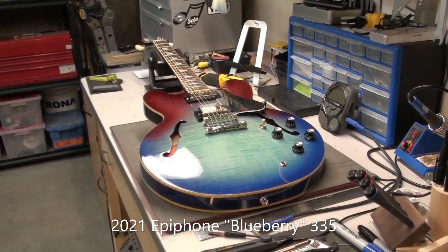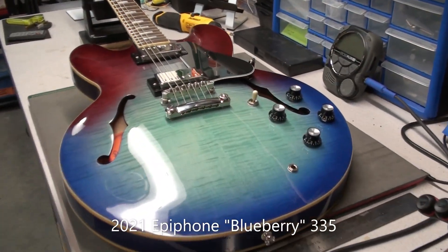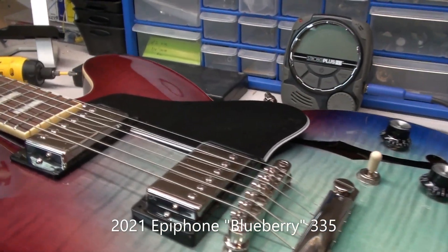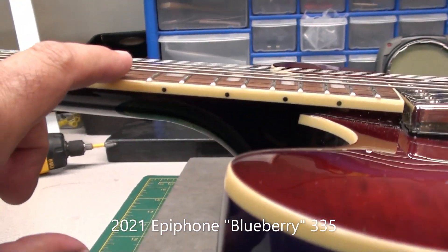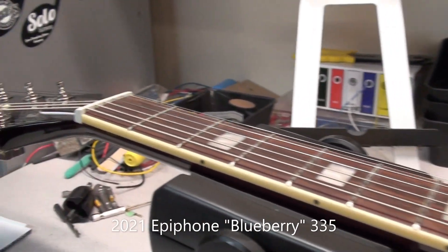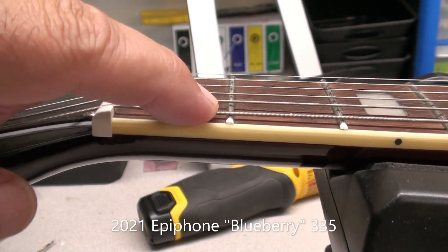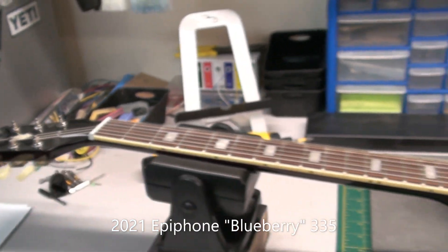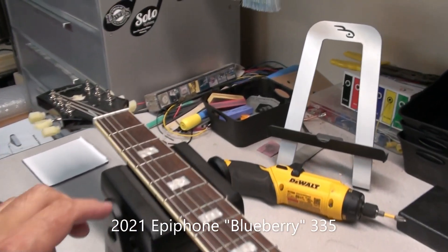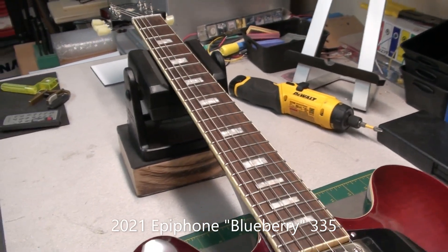On the workbench today we have this nice Blueberry Epiphone 335. The owner has dropped it off with me to have a look at. A couple of things he's not happy with. One is the action, the string height — it's pretty high. And I notice that the action at the first fret is really high as well. The combination of these two things is making it so that the guitar plays out of tune. The owner finds that he really can't play fretted chords or even single notes — they sound just a little bit out of tune.